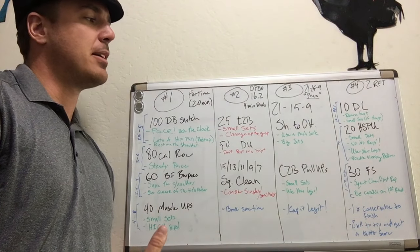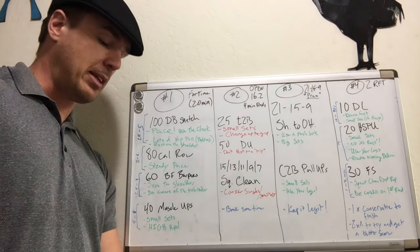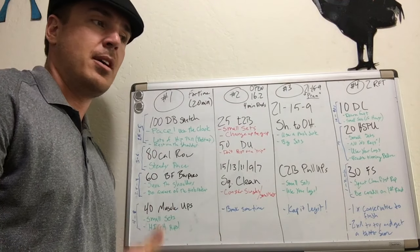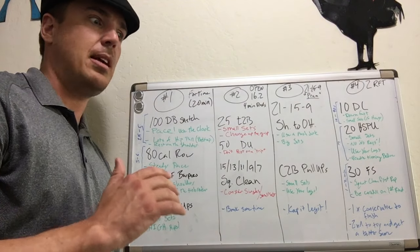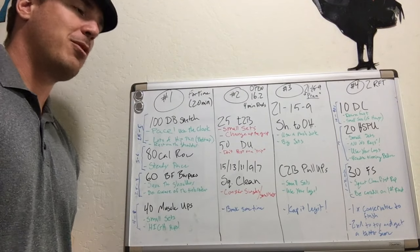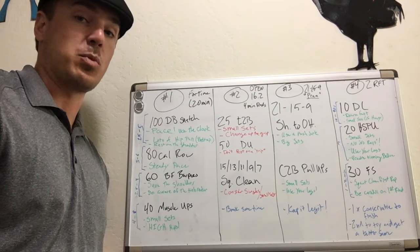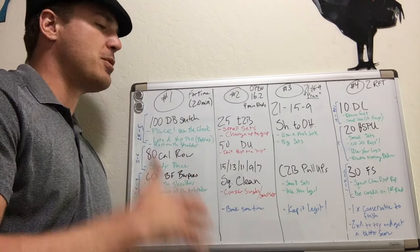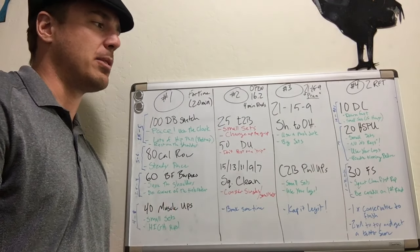Be conservative on the first round of handstand push-ups because on the second round, that's where people start failing. A lot of people will get through the first round, and then on the second round they'll start getting no-repped. If you get no-repped on a handstand push-up because you can't lock it out, rest at least 30 seconds — be conservative. If it was too much rest, you'll be able to go faster later. But if you do a no-rep, step off, go back 10 seconds later and fail again, there's a risk you may not finish. You're better off being conservative, especially if you're going to do this one multiple times.